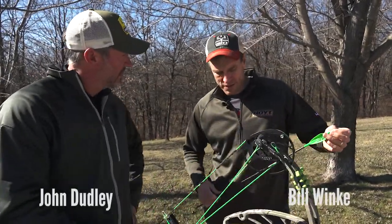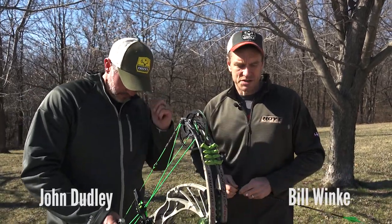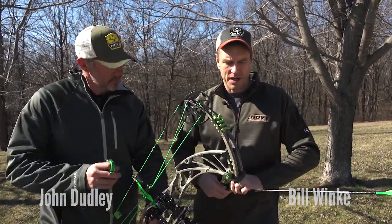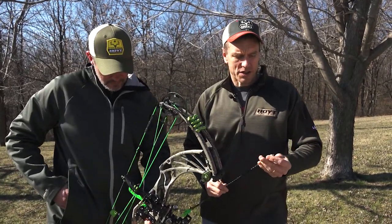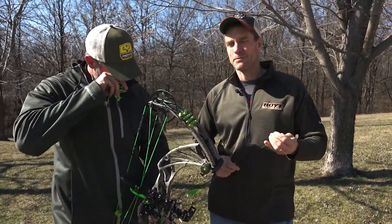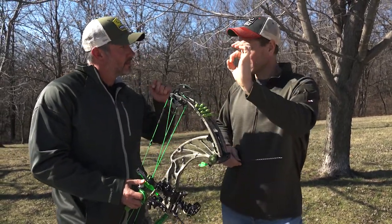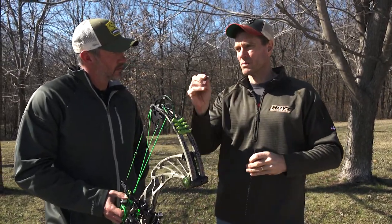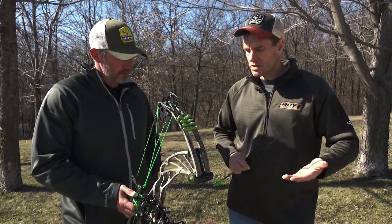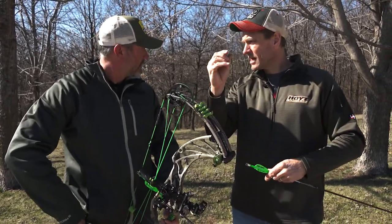I'm going to ask John a question about something that we get tons of questions on the website about: target panic. One of the things that seems like a primary cause for a lot of people is trying to aim too tight. They want that pin to be right where they want it, locked in. It's almost an unrealistic expectation of what's possible at full draw. What does your sight picture look like when you're shooting, even at 100 yards? Are you locked on?